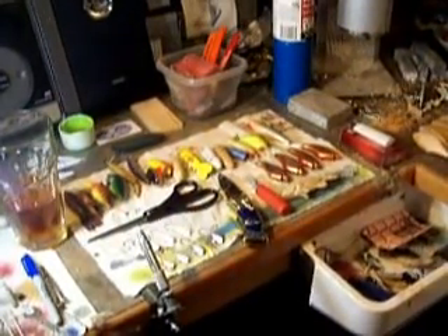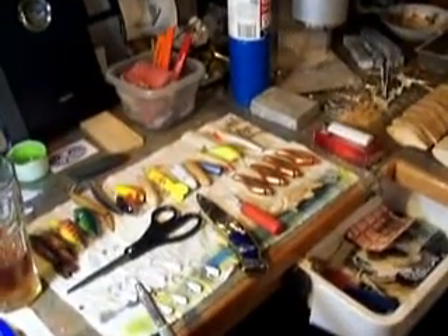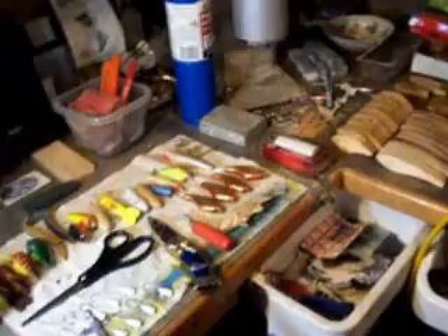Hey everybody, G-Man here. I'm just working on some bass baits here for a customer. He wanted some super spooks — the 5 inch with the 3 hooks. I guess they discontinued them and he wanted some made.